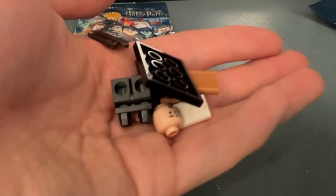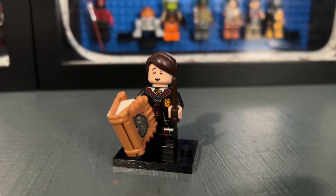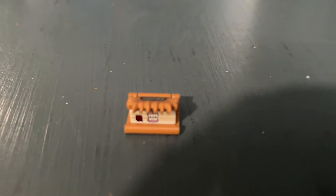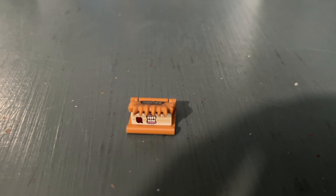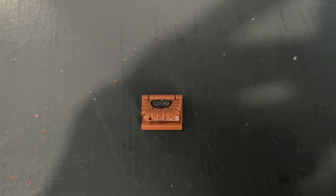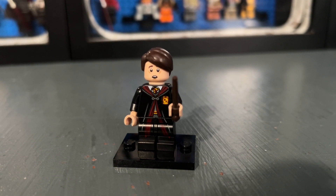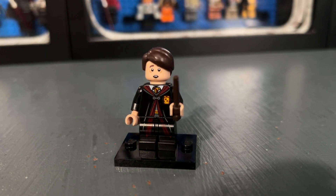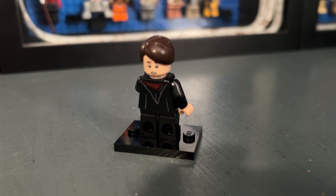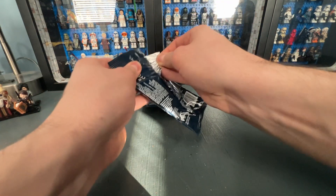Bag fourteen — I miscounted earlier — contains Neville Longbottom, actually one of my favorite characters in the entire Harry Potter universe. This minifigure is fantastic. You get the Monster Book of Monsters from Prisoner of Azkaban — all printed pieces — and it looks really nice. I love the face print; it perfectly captures Neville's character. He has back printing and a second face print, though I think the shocked look is way better.